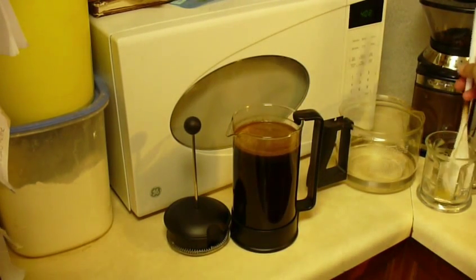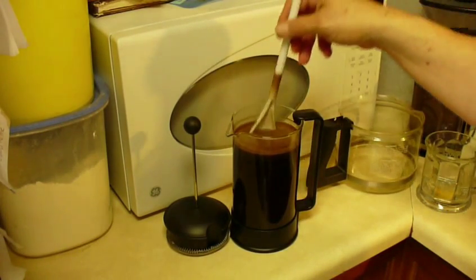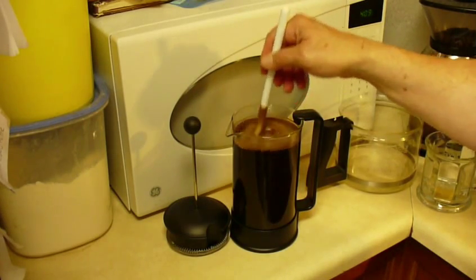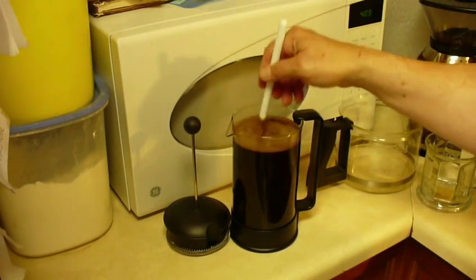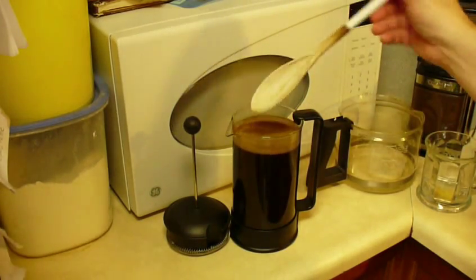Time's up! Through the magic of video we have now sat for four minutes. I'm going to reach down in here and stir it up again, mix up my coffee, and give it that last mix to make sure I've gotten all the goodness out of there.